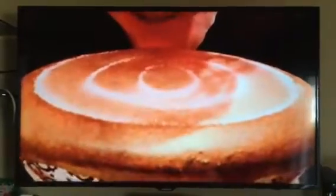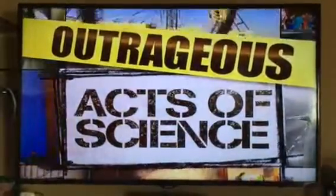Stick around for more salty human lab rats on Outrageous Acts of Science.